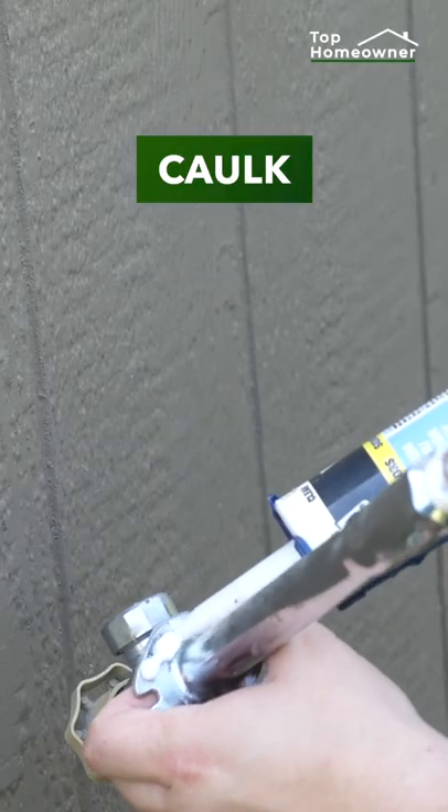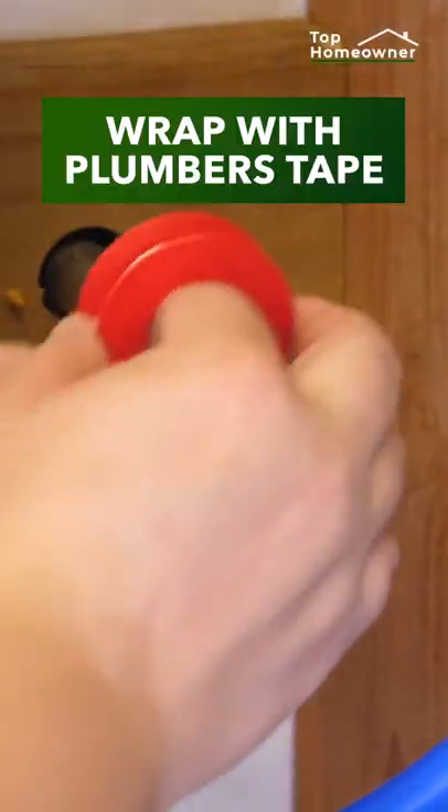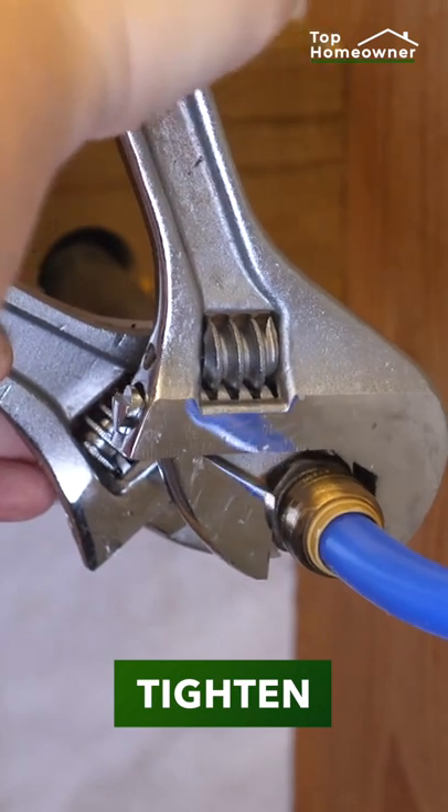Make sure to caulk around the hose bib before you reinstall it into the wall. Re-wrap the threads with some plumber's tape and be sure to tighten it down as much as you can to prevent any leaks.